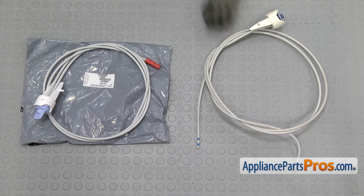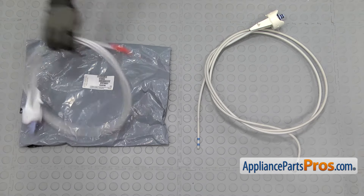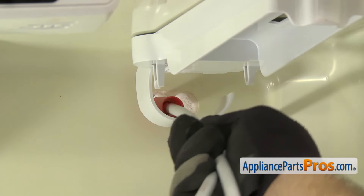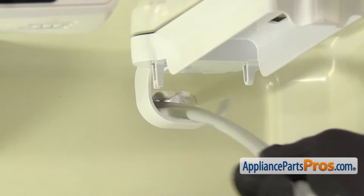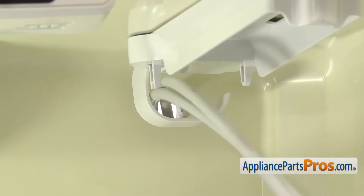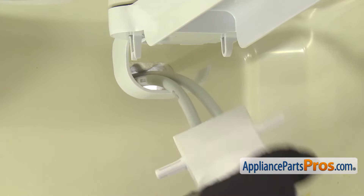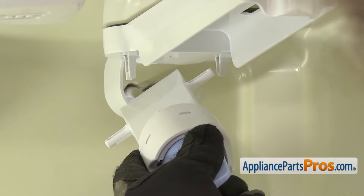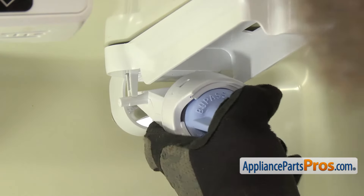Here's the old water filter head and tube assembly next to the new one. If you already have one of these, great. If not, you can get it at AppliancePartsPros.com. To put the new one in, we're just going to feed the water tubes through the back wall. Once you have it through, we're just going to push it all the way in until the head assembly is in the right spot. You want to make sure the water lines aren't twisted going through the back wall. You can snap the head into the base — just put the right side through its mounting point and then snap it in on the left-hand side.